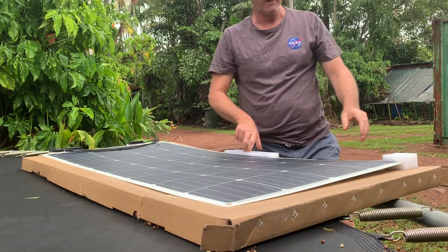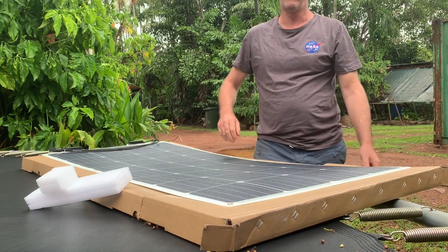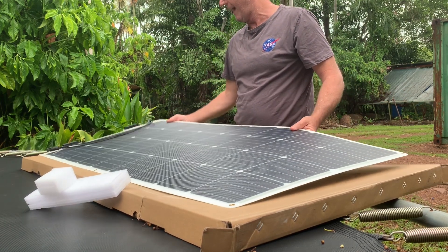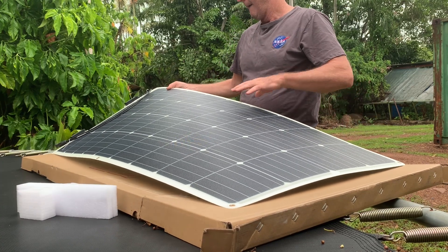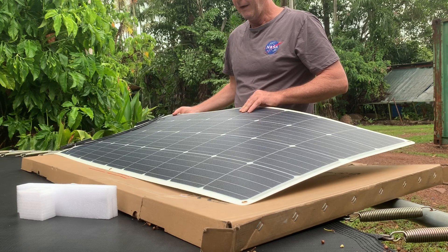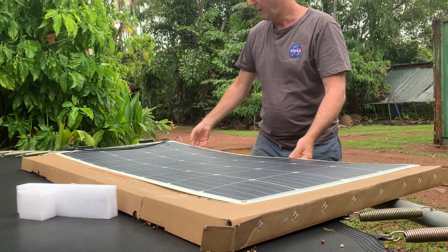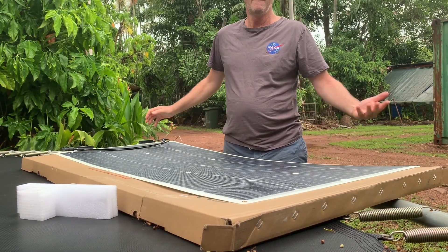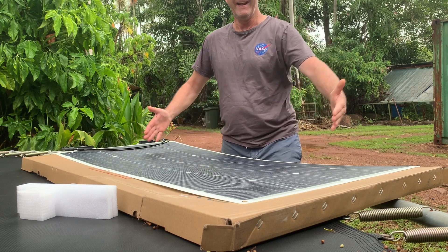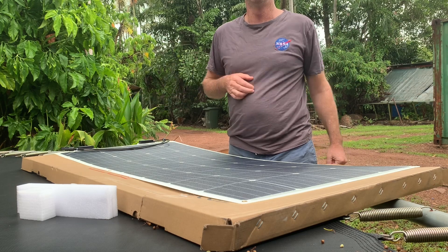Good point number two in comparison to eBay solar panels: the quality is just outstanding as soon as you get this thing out of the box. Everything's nice and square, it doesn't feel cheap — it actually feels really well built against the eBay stuff. The eBay one they claimed is 175 watt, but it's not even as big as this. It can't be 175 watts, so I've been ripped off from eBay for a start.